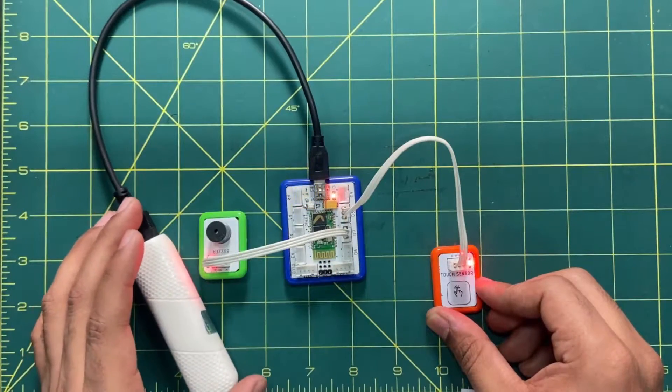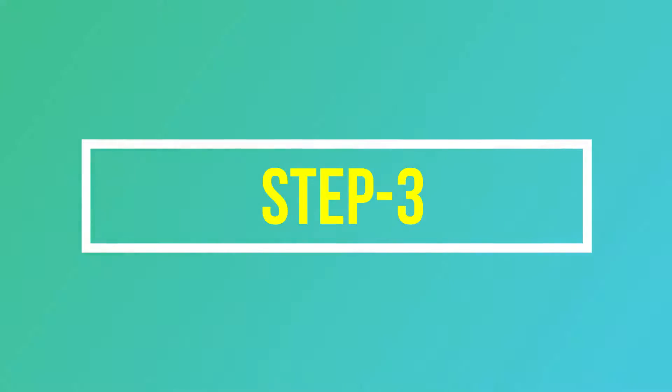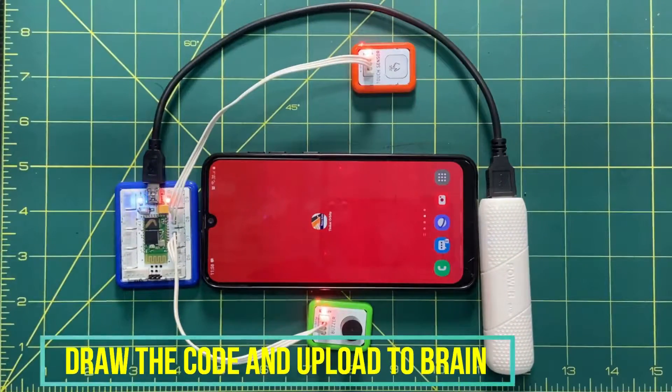Let's do the programming and see how the output can be considered. In step number three, we are going to do the programming part.